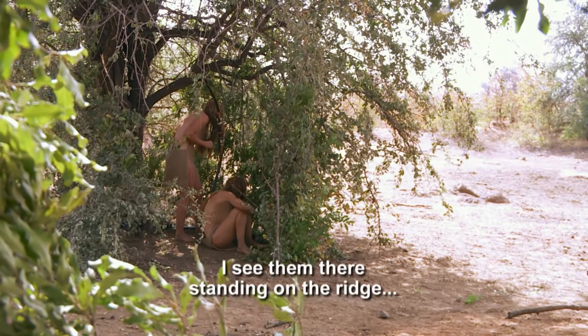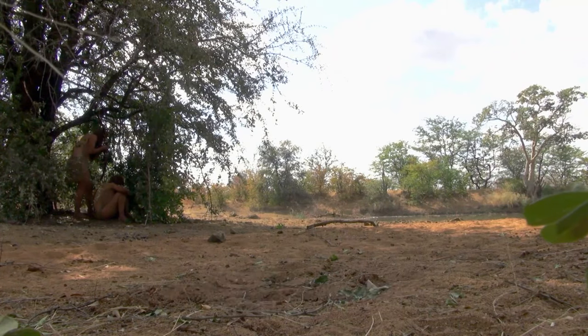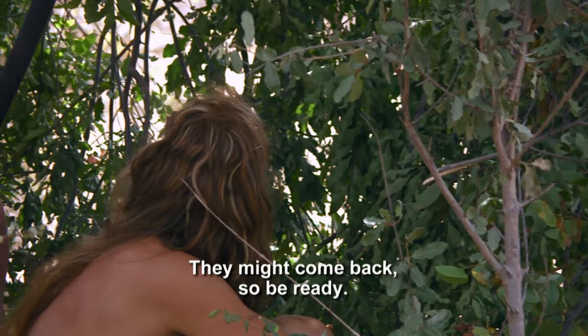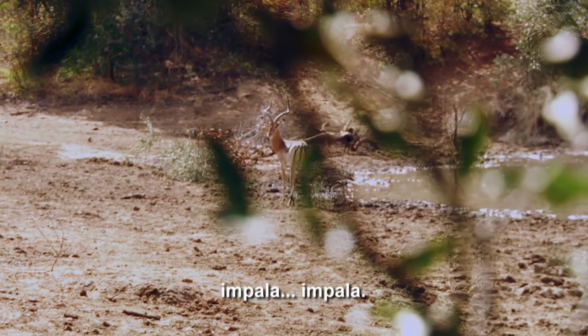I see them there. They're standing on the ridge. Right there. Stop. They might come back, so be ready. Don't move. There's one — a big one.